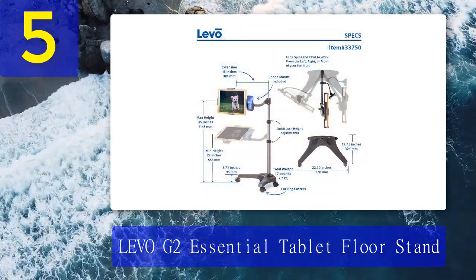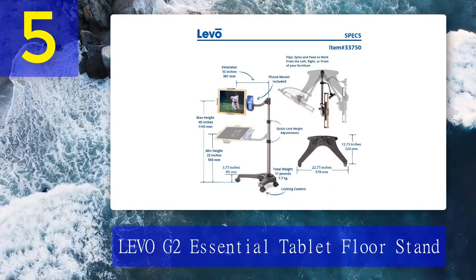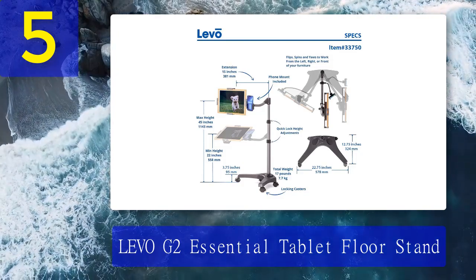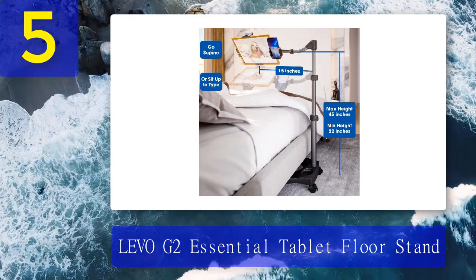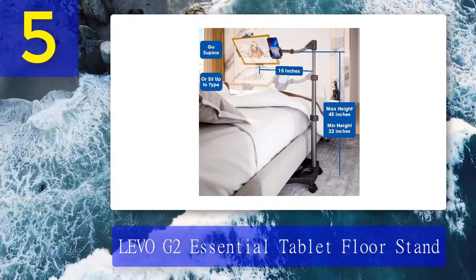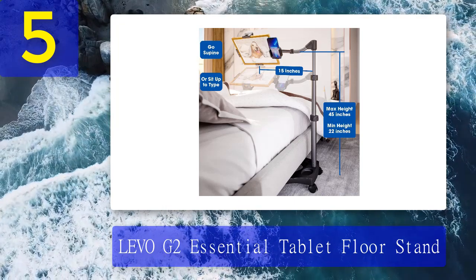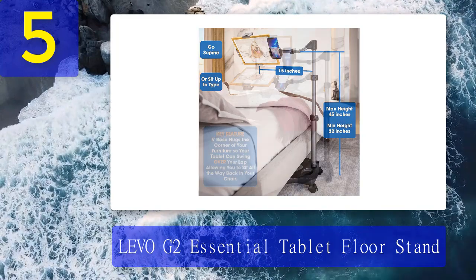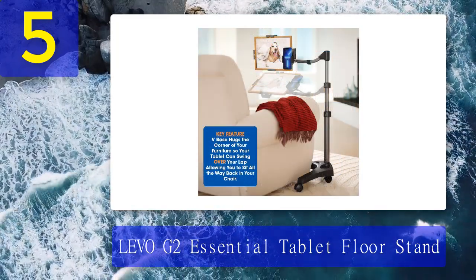Like the Levo Deluxe, the G2 Essential is made of high quality materials with an elegant design. Its sturdy aluminum frame is built for heavy duty use and is compatible with most screens including the iPad Mini, Surface Pro, tablet PCs, and other tablets. While it doesn't have the heavy base and wheels of the Levo Deluxe, its V-shaped base still works well, and its lightweight design makes it easy to move around the house.